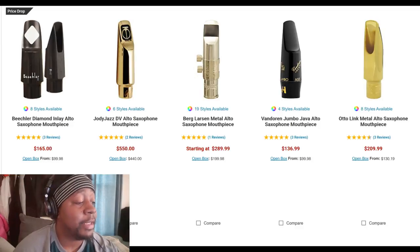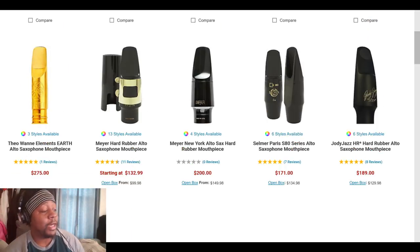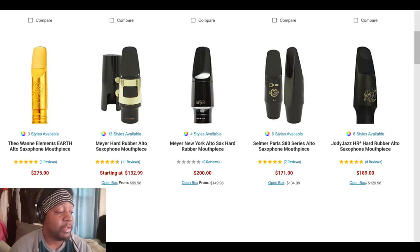I'll come back to Jody Jazz in a minute. We have the Theo Wanne Elements mouthpiece — these usually go for a lot of money. You also have the typical Selmer S80 classical saxophone mouthpiece. There's a Jody Jazz mouthpiece that's coming bundled with some P. Mauriat saxophones — I think that's a sweet deal. We also have the classic Meyers, which are like the metal Otto Link equivalent for alto saxophone, for around $130.